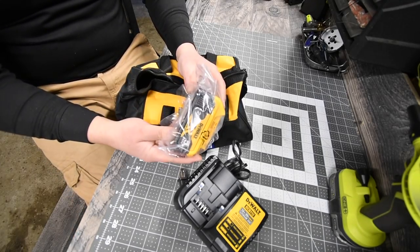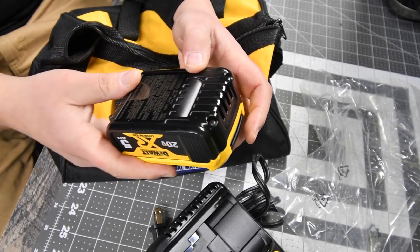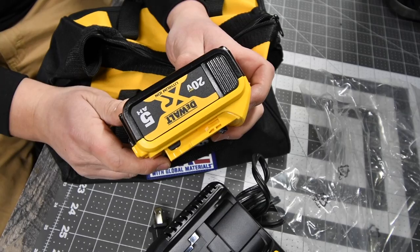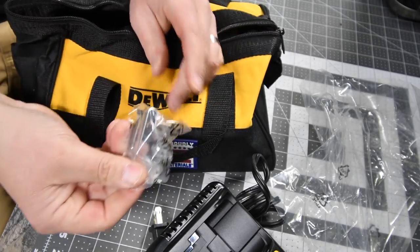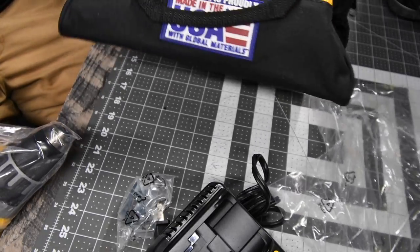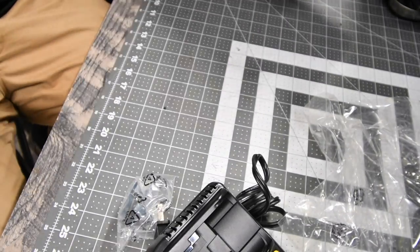You get the 5-amp hour XR battery — the model number for this is DCB205. We're actually going to put this on charge right now. You also get a belt clip, and then the drill itself. It does say USA Made on the bag.